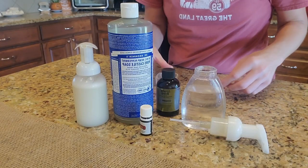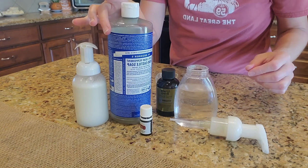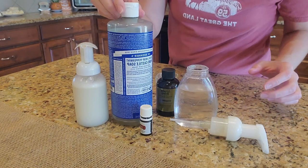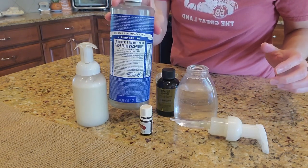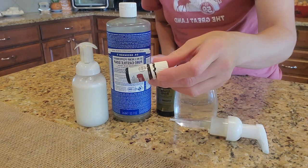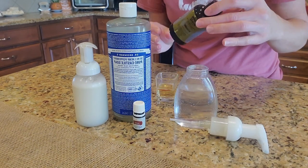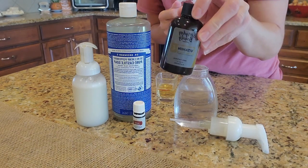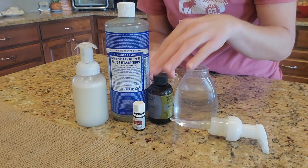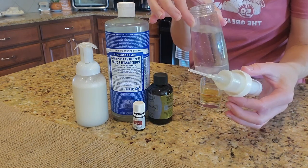Hi guys, welcome! Today I am making some foaming hand soap. It's quick, simple, and easy. I use castile soap, about two tablespoons, about 10 to 15 drops of thieves essential oils, and about a teaspoon of vitamin E oil to make your hands extra soft.